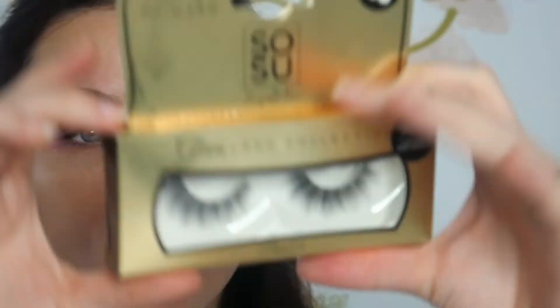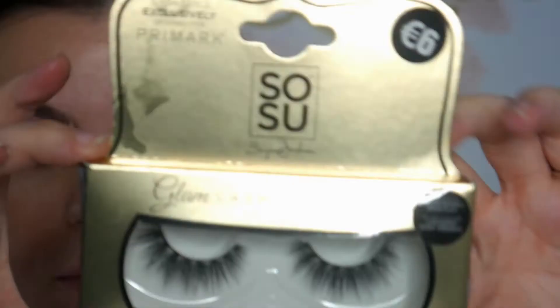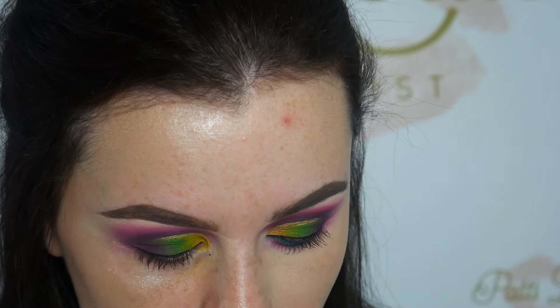I've just applied mascara before putting on my lashes. The lashes I'm using today are the So Sue Me Paris Lashes. I've applied some glue to the lashes, and whilst I'm waiting for the glue to dry, I'm going in with a gel liner on my waterline — number 87 by Inglot, just a beautiful blue colour — and applying that directly to my waterline.